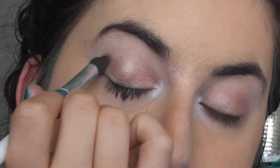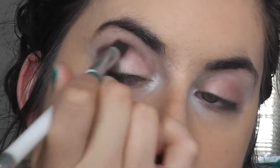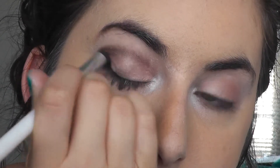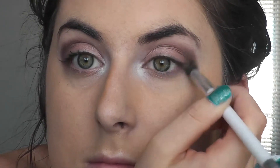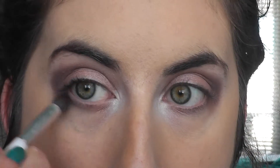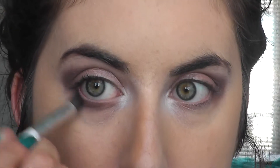Then I'm going to take the colour Hot Chocolate and that's going to go on my crease just with a fluffy crease brush — that's a Sonia Kashuk one and I love it. It doesn't have to be perfect because we're going to blend it later, just as long as it's relatively even on both eyes. I'm going to take that colour just underneath my lower lash line as well.